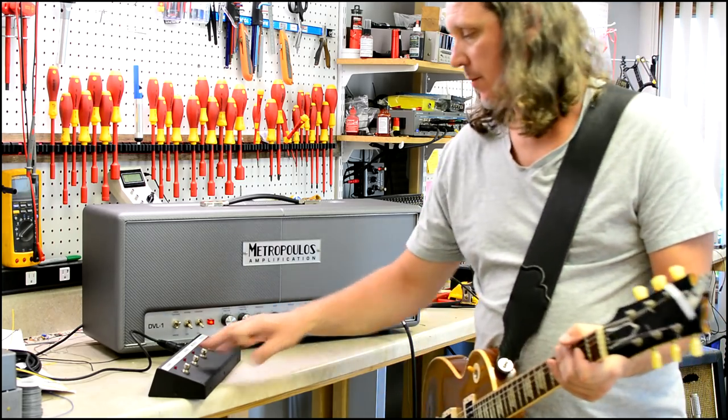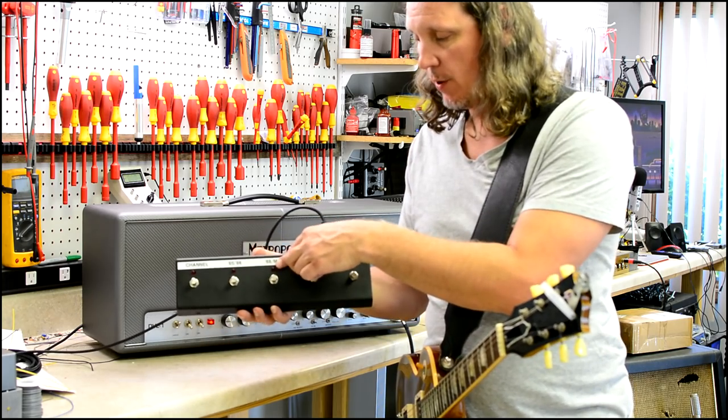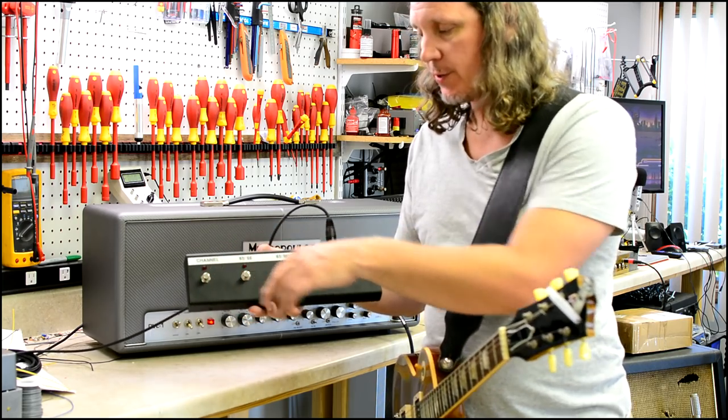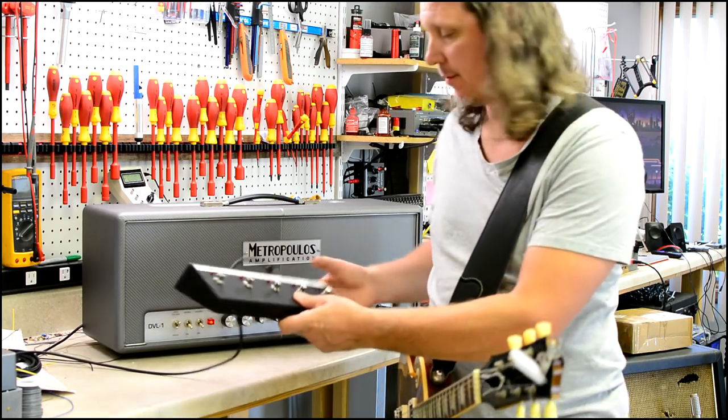What we have is two channels and each channel has two modes. The first channel has 65 and 66 modes. The second channel has 68 and mod modes. You can switch between channels and you can also access all four of the modes on the fly from the foot switch.